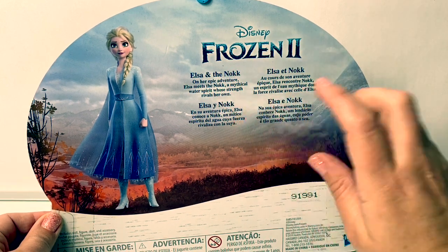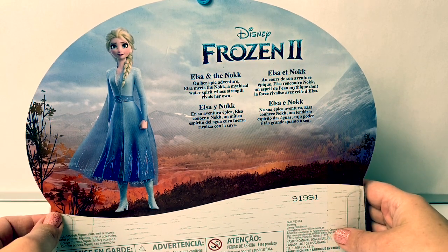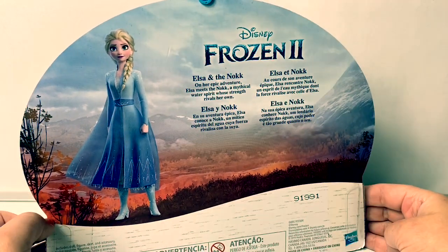En español, Elsa y Nokk. En su aventura épica, Elsa conoce a Nokk, un mítico espíritu del agua, cuya fuerza rivaliza con la suya. ¡Qué emocionante! How exciting!